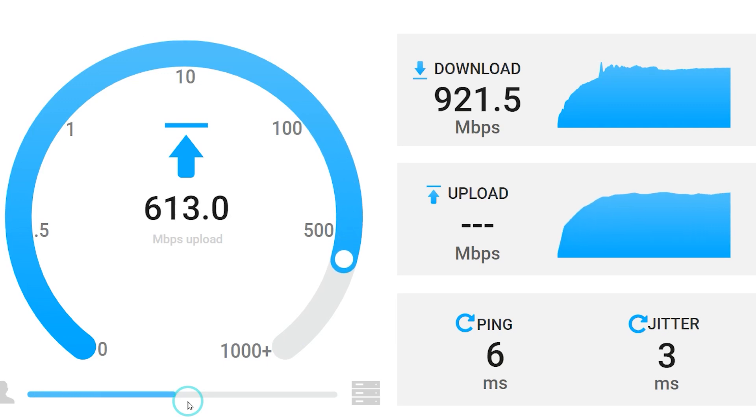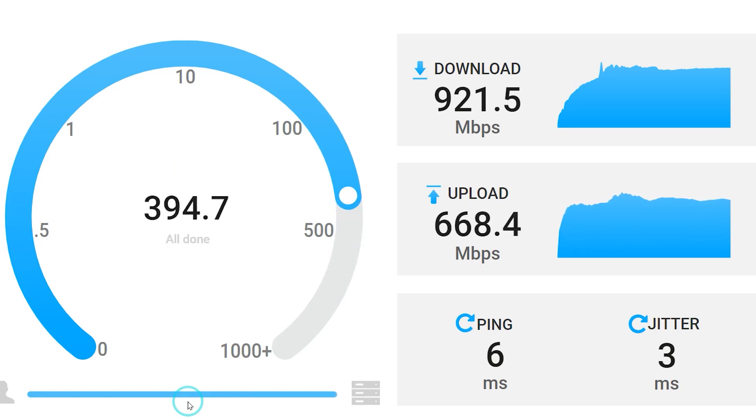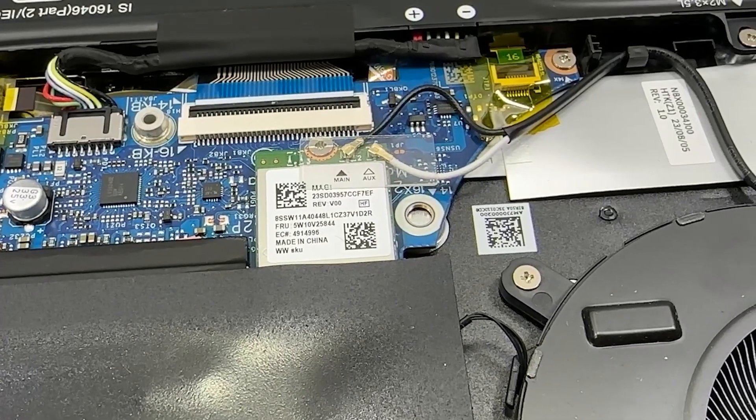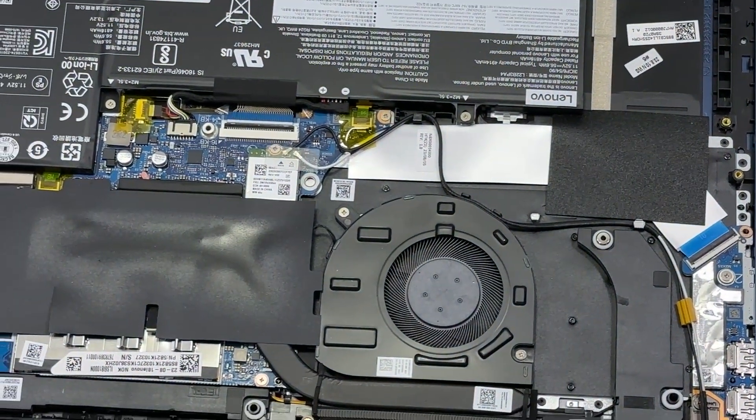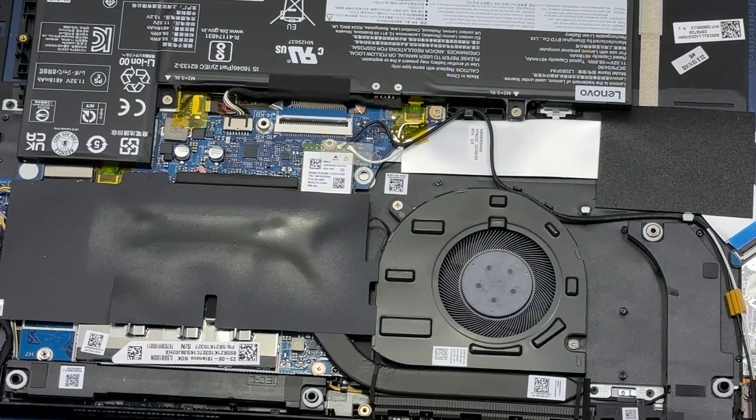As for range, this access point performed fantastic in Wi-Fi 4 and Wi-Fi 5. However, as we all know, Wi-Fi 6 and Wi-Fi 7 have not been designed for outstanding range. And this also depends, of course, on the power of transmission — not only the access point, but also the client's networking adapter.